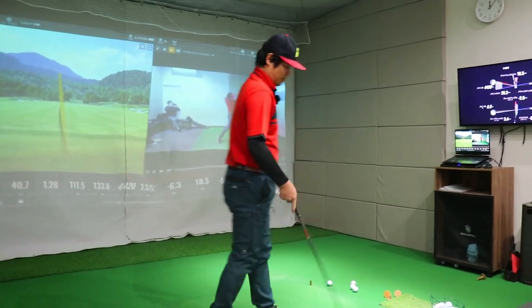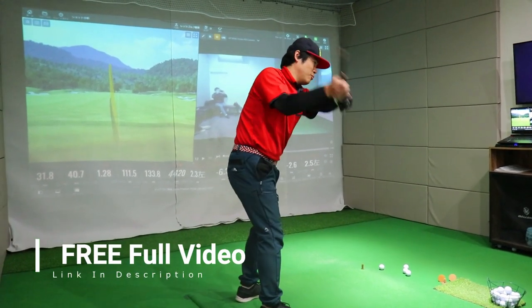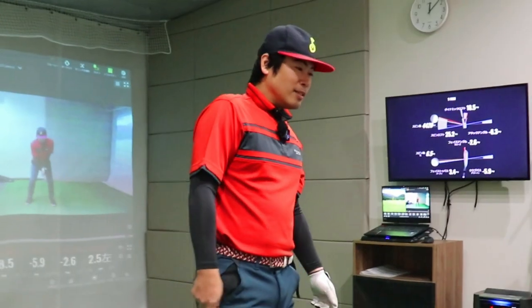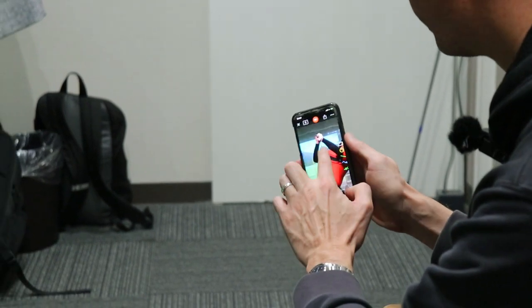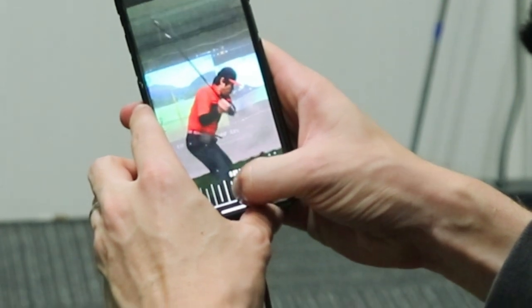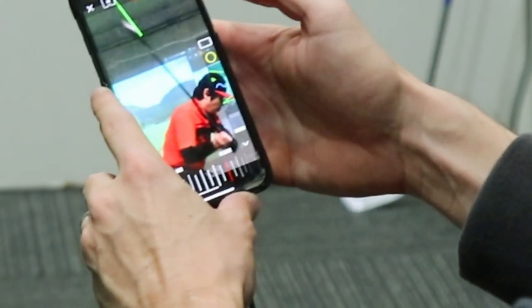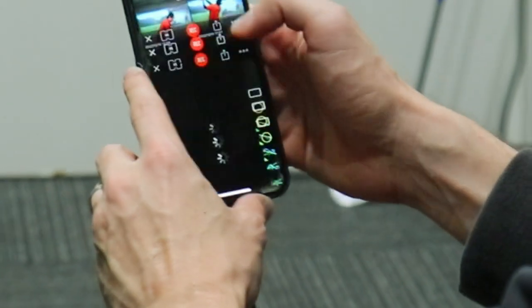All right, what does he think? He's not sure if he did the hand path, but he felt like he did the shaft and face angle better. Let's take a look. Before we review, let's quickly go over the before — at the top of your swing, your face angle was very open with a little bit of cupping. As you started down, even though you steepened so much, your face was still wide open. That was the before.